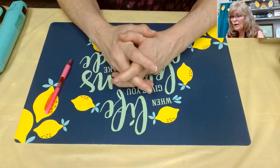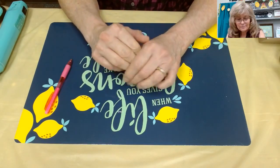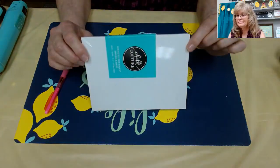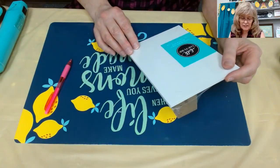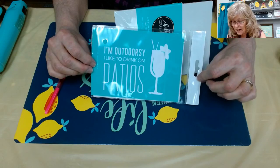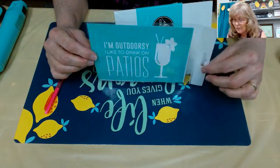Hello, welcome to Chalk Couture! Tonight we'll be doing a whiteboard called the Couture Boutique Board, and base with our transfer. I'm outdoorsy - I like to drink on patios. How fun is that? How is everyone?